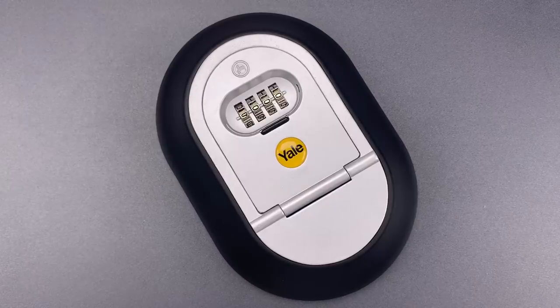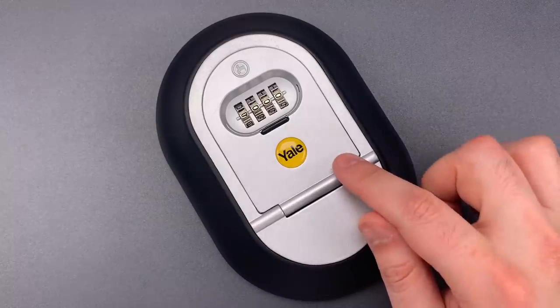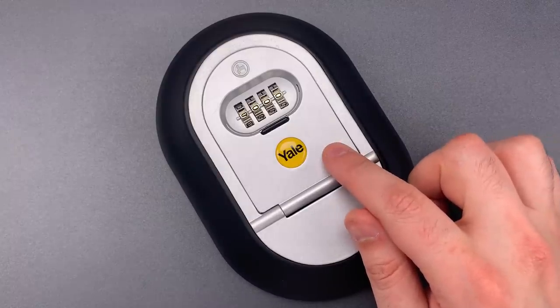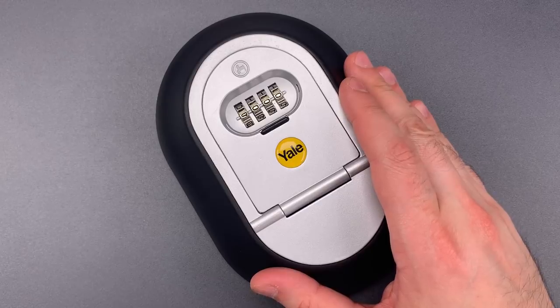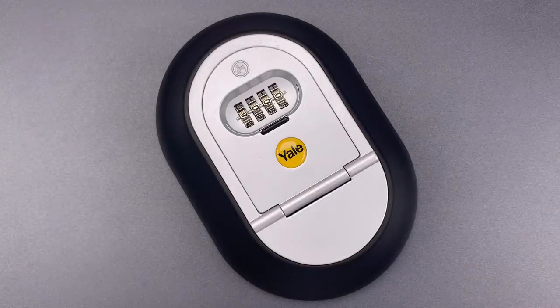This is the Lockpicking Lawyer, and what I have for you today is a Yale Model Y500 Key Lockbox. I don't believe this product is sold in the U.S., and I bought this one from an online retailer in Europe. If you watch my channel regularly, you've seen me open quite a few similar lockboxes, and many of those products use functionally identical mechanisms.